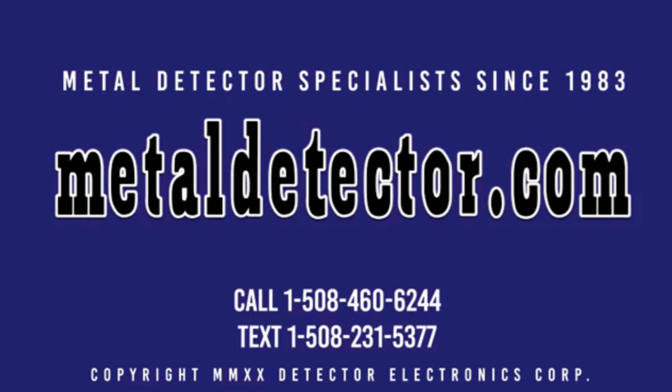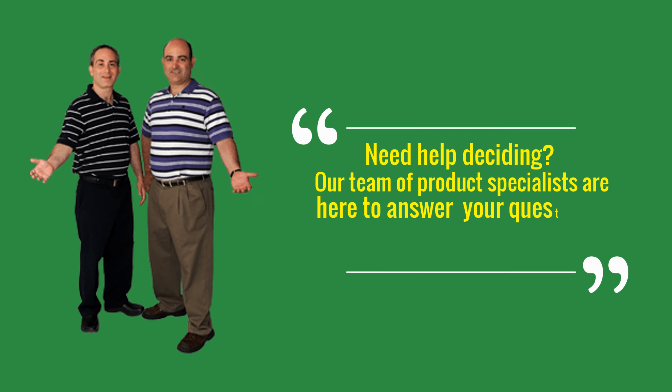MetalDetector.com was founded in 1983 and was the very first online retailer of metal detectors in the United States. We are a second-generation family business. Our team is passionate about helping our customers select the best hobby metal detector for them. We have proudly represented Garrett Metal Detectors since 1983.